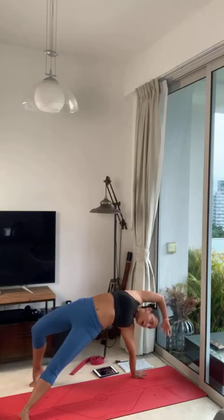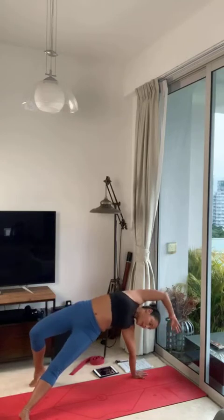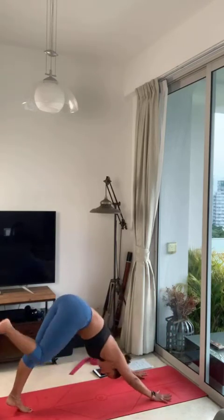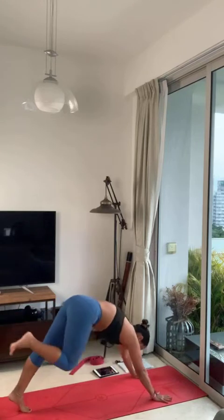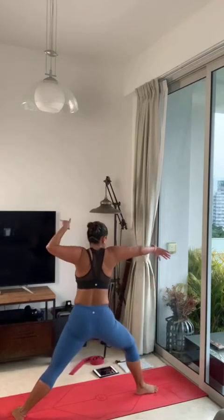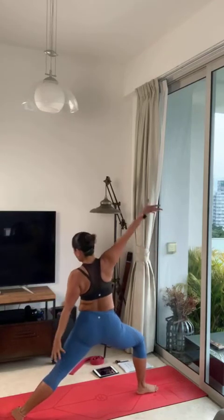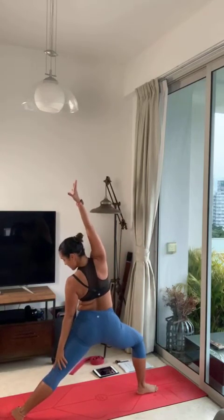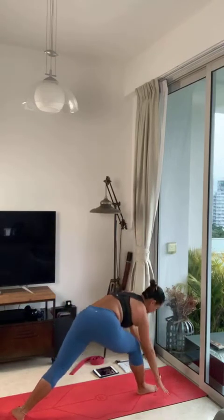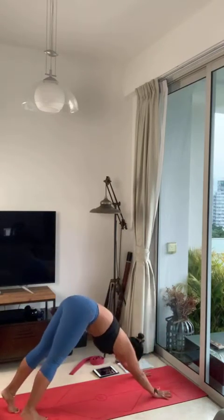Keep your left heel up, right foot firmly on the ground. Exhale, sit down, hands on the floor, three-leg dog. Left foot in between your hands, back heel down, warrior two — one breath. Exhale, reverse. Guard with your hands on the floor, downward facing dog position.